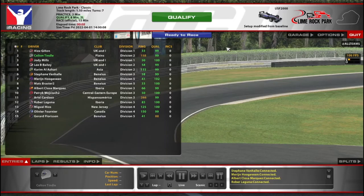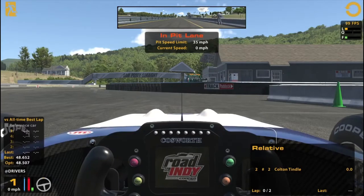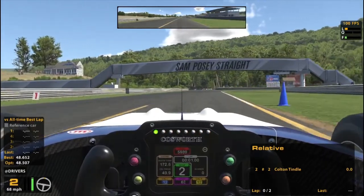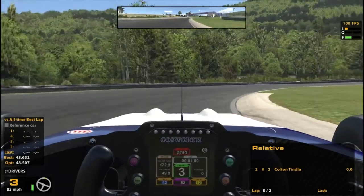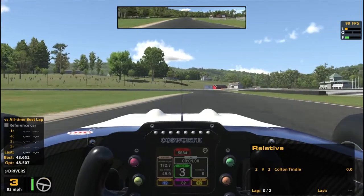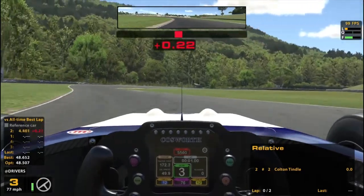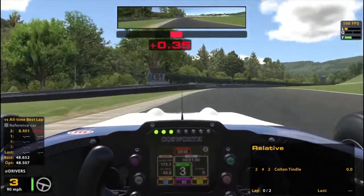Hello and welcome to the USF2000 at Lime Rock Park. No chicanes today — we're doing the chicane-less version, is what I'm trying to say. And it seems like a good fit for these cars on first glance, and I still think it is, but there's a couple pretty awkward spots on this track to be honest, and I'll talk through those here in the qualifying lap if I can get a moment to breathe.